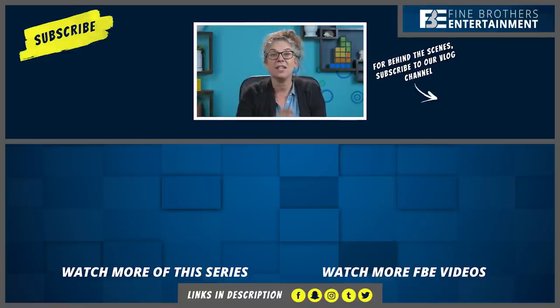Hey guys, Sabrina here, React Channel producer. Subscribe, hit that bell and checkmark to be notified of new episodes. And while you're at it, come hang out with us in the comments — we're there for the first 30 minutes. See you there. Bye!